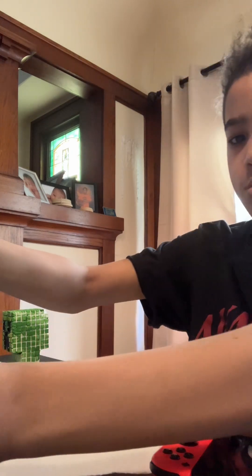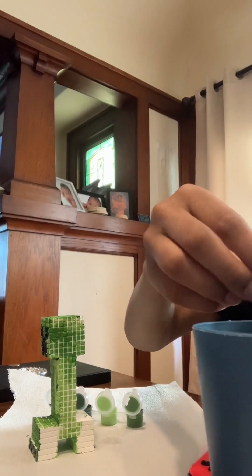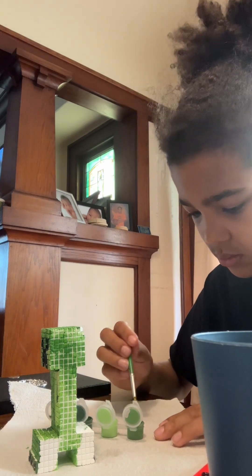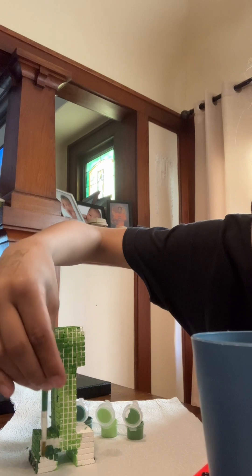Alright, now we've got to get my cup, dip our paintbrush in there. Alright, now it's clean enough — dip it back in the paint that we need, and let's start painting the legs.